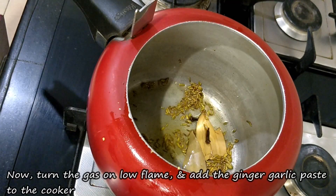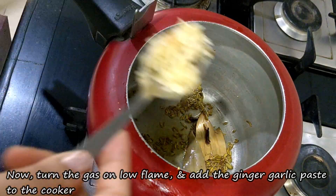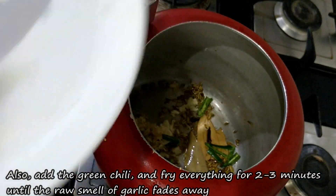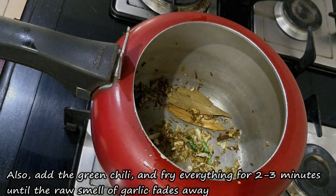Now, we will add the ginger-garlic paste to the pan and cook it on medium flame for 2-3 minutes until the raw smell goes away. We will also add the hari mirch at this stage.